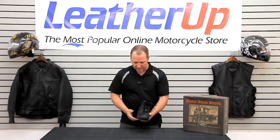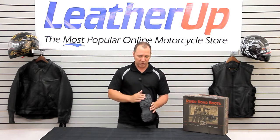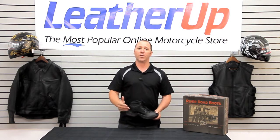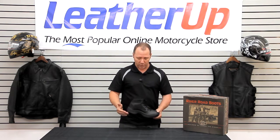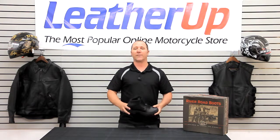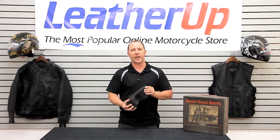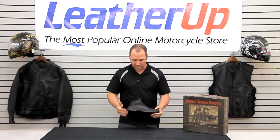It does have a leather toe box on it and an anti-slip oil resistant outsole. Now, this is set up a lot more like a shoe. If you're going to be out on your bike for a long period of time and you know you're going to be at a rally, you're going to be on your feet for a good fair amount of time — this is definitely a great shoe. The reason I say that is it's not steel shanked, so it's going to flex and it's going to move with your foot and be a very comfortable shoe to wear for long periods of time.